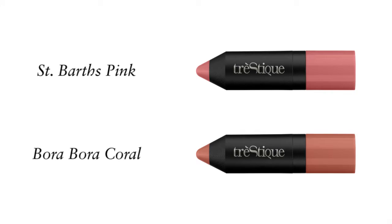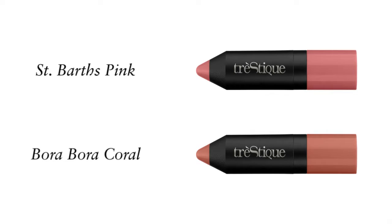Our blush stick comes in two shades: Saint Bart's Pink, perfect for cooler or lighter skin tones, and Bora Bora Coral, perfect for warmer complexions or medium to deep skin tones. I'm wearing Bora Bora Coral.